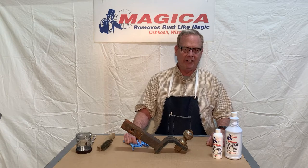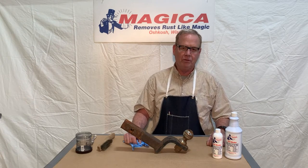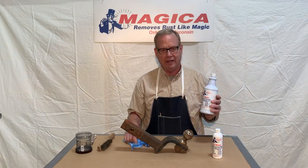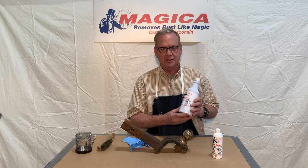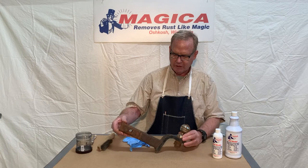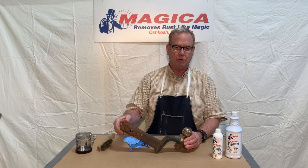Hi, Bob with Magica Rust Remover here in Oshkosh, Wisconsin. We've got a brand new product that we're super excited about. It is called Magica Rust Blocker. And unlike our rust stain remover, this stops rust from coming back. We've got a great example here — a rusty trailer hitch — and we're going to show you how to apply Magica Rust Blocker.